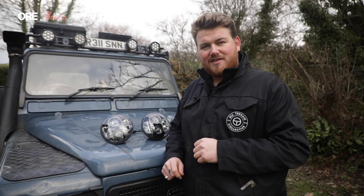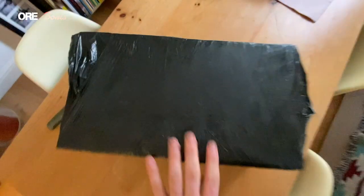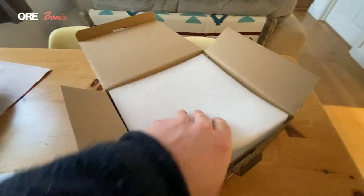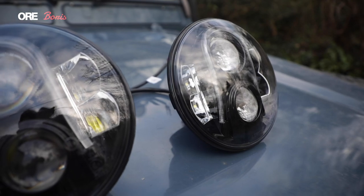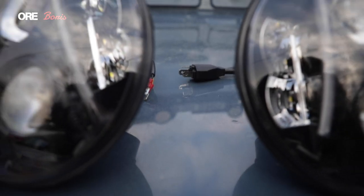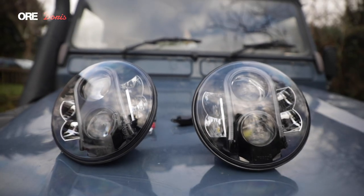I just got these out of the wrapping the other day and was very excited to get them on. I had them sitting in my house for a couple of days and now it's time to actually put them in. I just wanted to talk a little bit about why I'm changing again — these are the third lights I've gone for on the front, and I'll go through a little bit about what each decision has been like when choosing the lights.